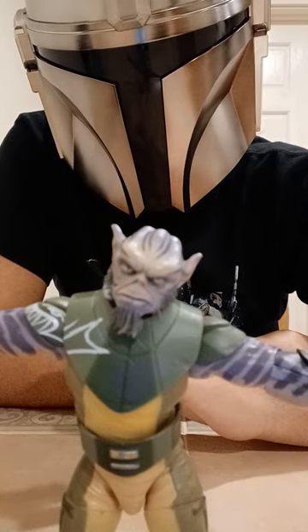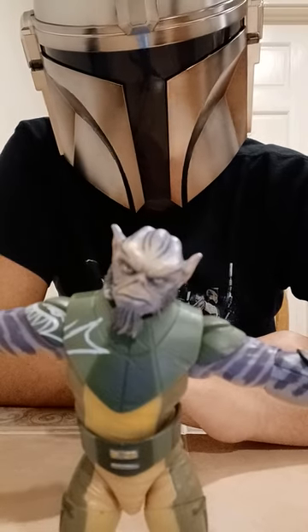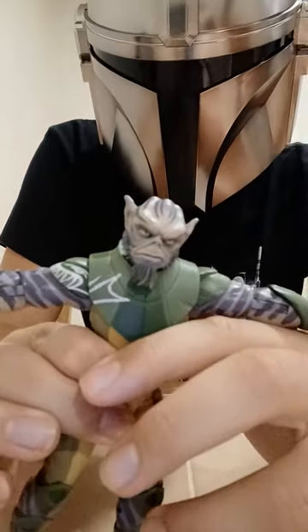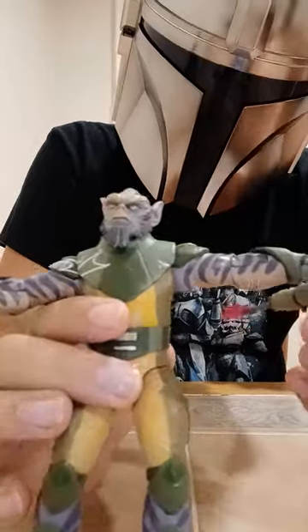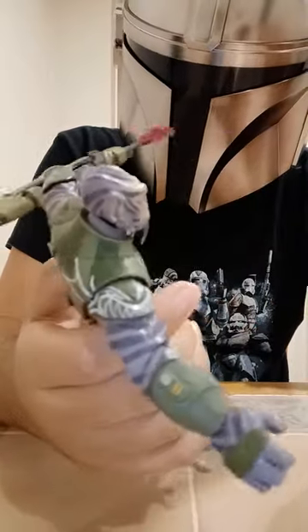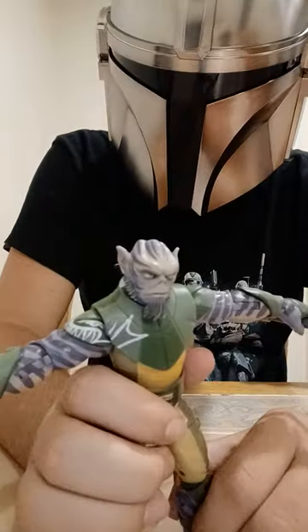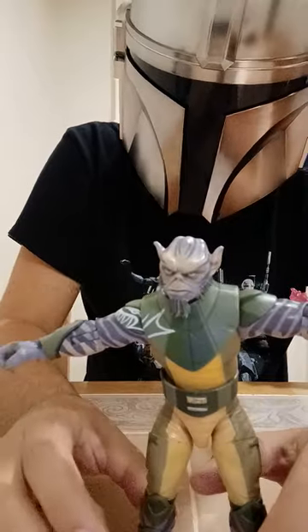If you don't want to see any of me talking about that, it's at the end of the video so you can just skip past that. The reason why I'm doing Zeb for my two-year channel anniversary is he's the first Black Series I ever got, so I figured I should do him. I kind of wanted to make a remake anyway, and I'm already doing the Rebels characters, so it fits.